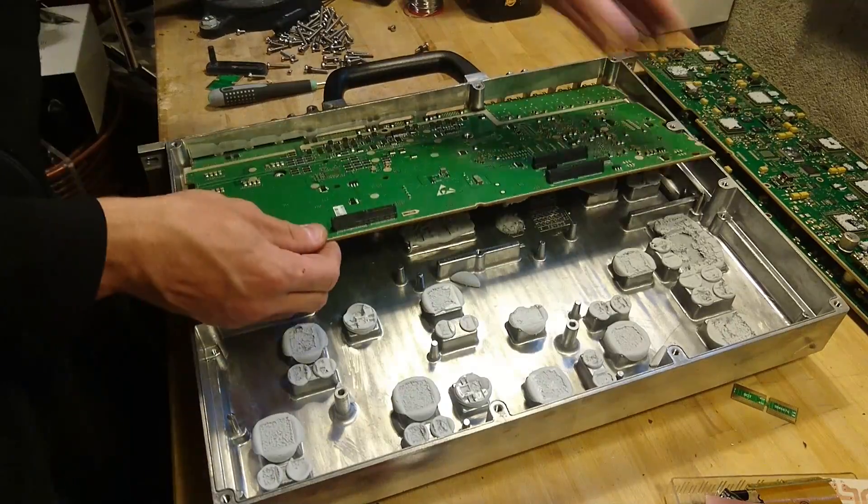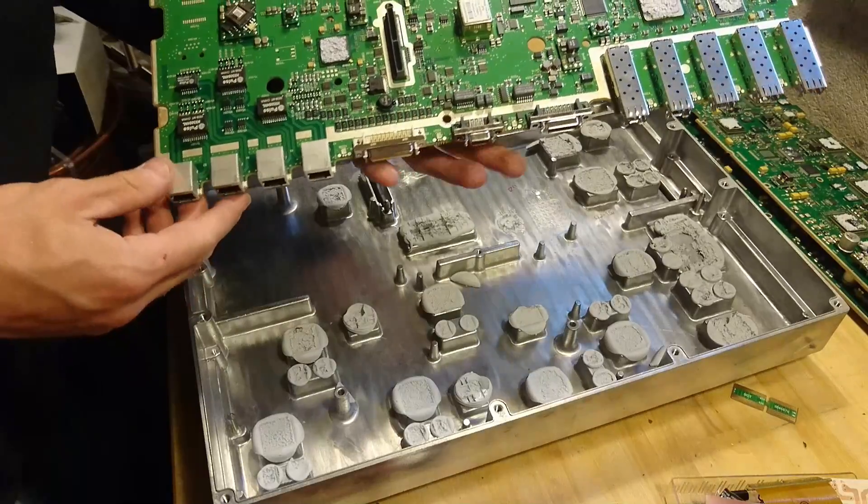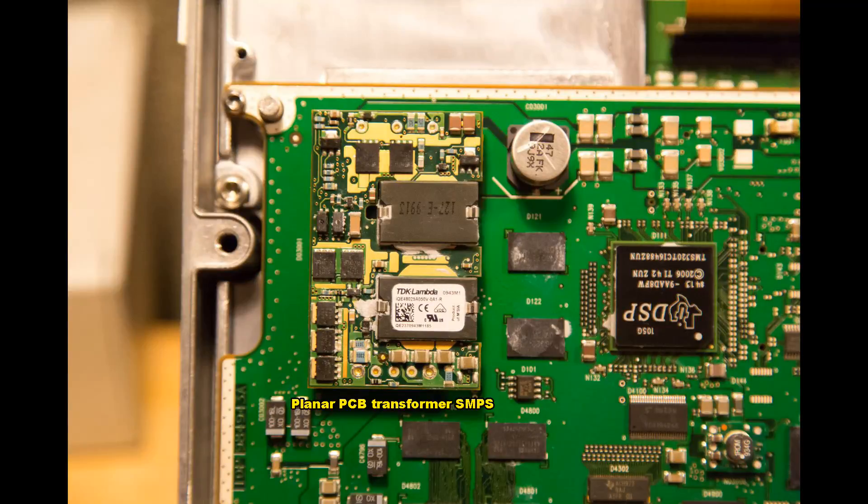Starting with the DSP boards, here we see the planar PCB transformer switch-mode power supply that sits up in the left corner of the board. What is special about planar switch-mode power supply transformers is that the cores go through the PCB itself, and it is layers within the PCB that form the windings of the transformer.